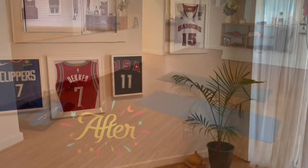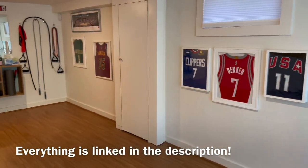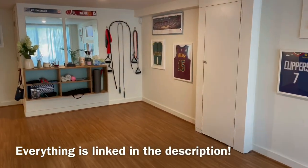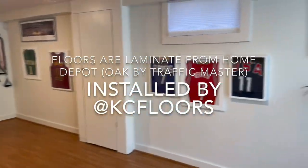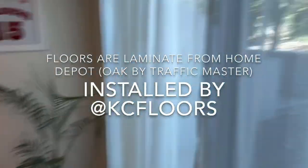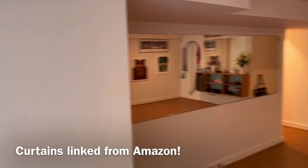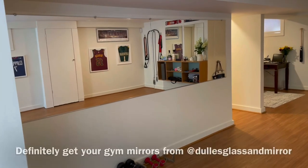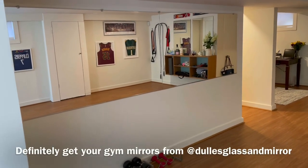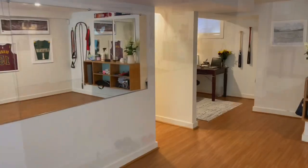The transformation began in the gym portion just by hanging all of Sam's jerseys, getting these mirrors up, getting the floors put in, taking out that nasty carpet, and adding some curtains for a little bit more privacy. I love all the natural light, and over here were the mirrors from Dullest Glass — they were incredible. We hired someone to hang them because I did not want to chance anything with these delicate mirrors.